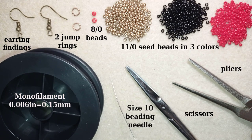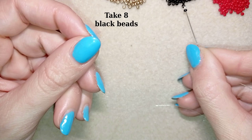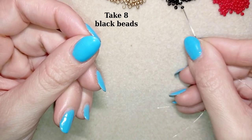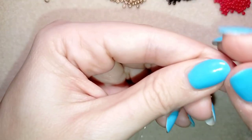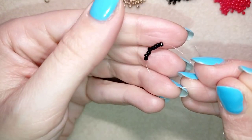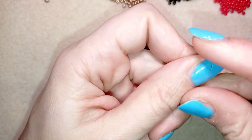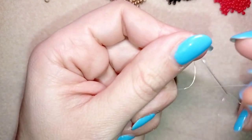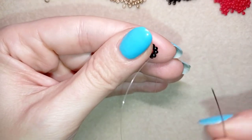Now I want to take four feet of thread on my needle, which is 1.2 meters, and I'll be back. In my first step I'm going to pick up eight of these beautiful black beads. I have eight on my needle and I'm going to slide those down. I will leave a small tail, stick my needle in my mat, and make a knot by making a loop and going twice through the loop I've made.